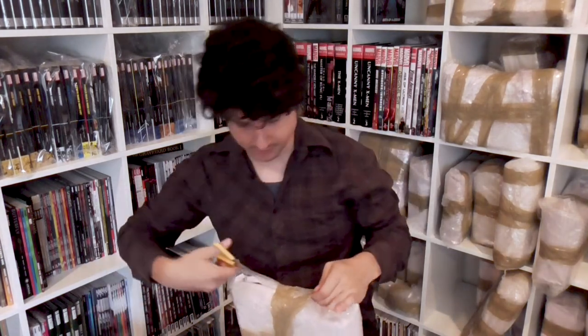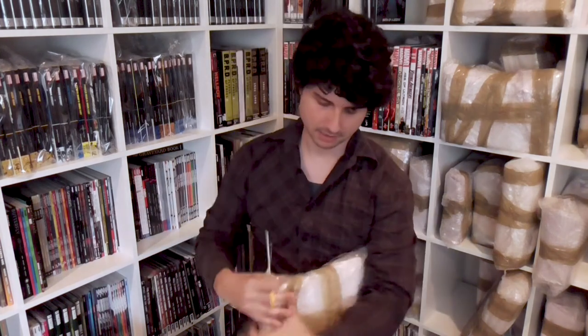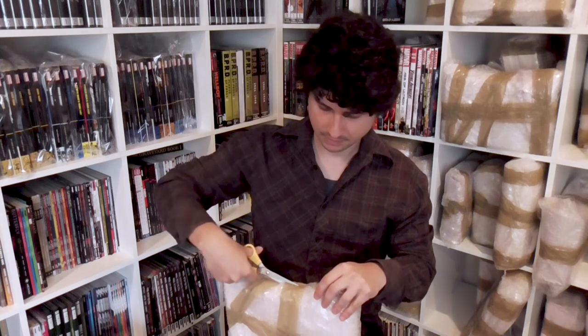This is kind of thin, kind of light, so I think it's probably just going to be one omnibus on the slimmer side. Let's see what's in here. So it's interesting — Marvel's omnibus line started really as a fluke.